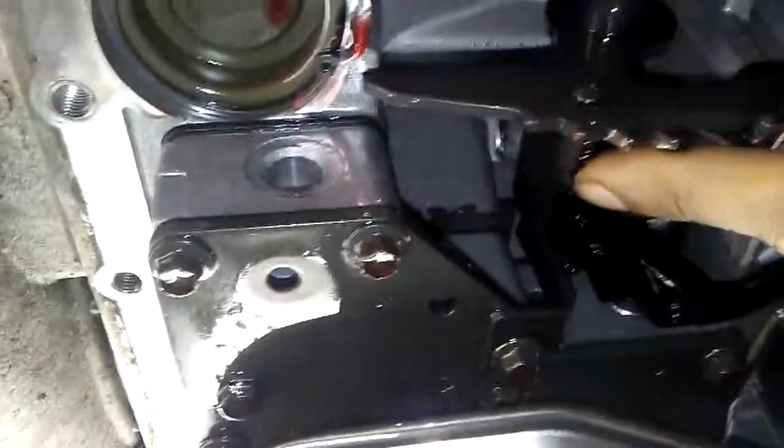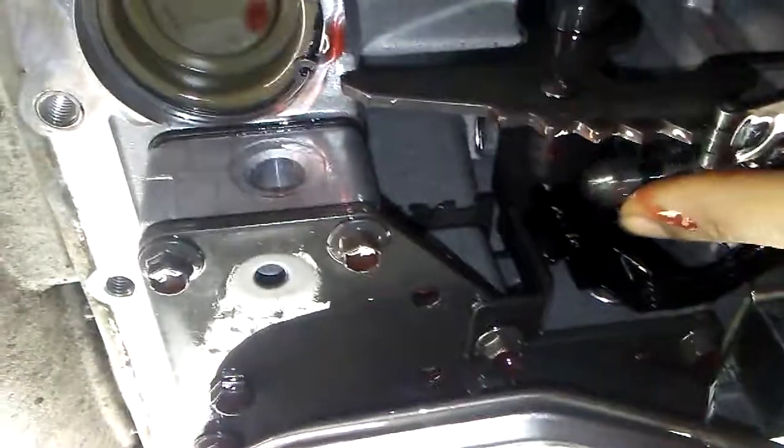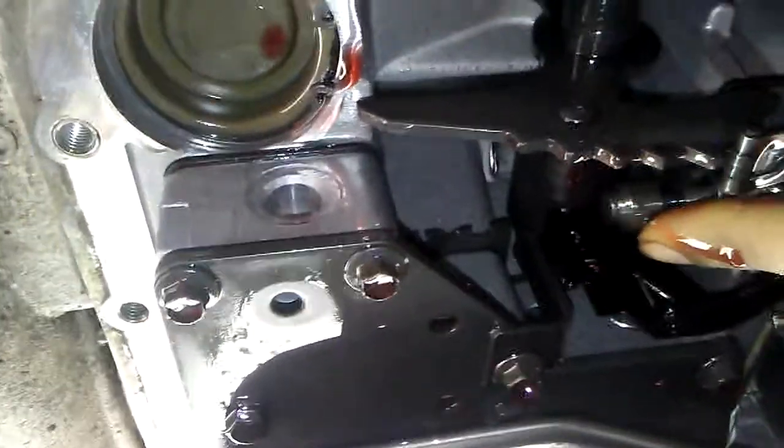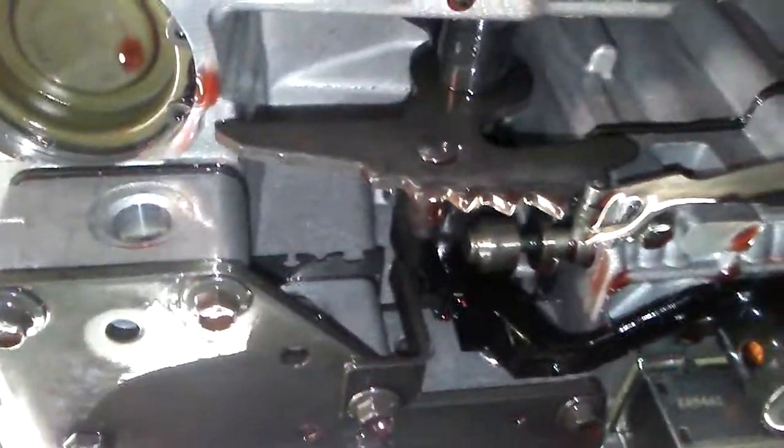This pin needs to be set correctly right here — this is why you're getting all forward pressure inside your transmission. You just need to pull the valve body off, reset this pin, and you'll have the correct gears working. Thank you.